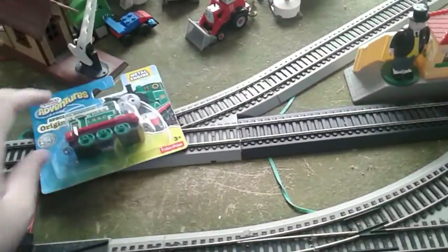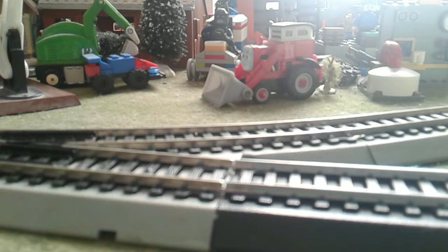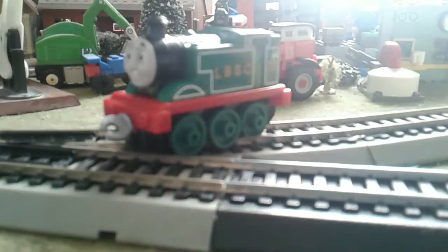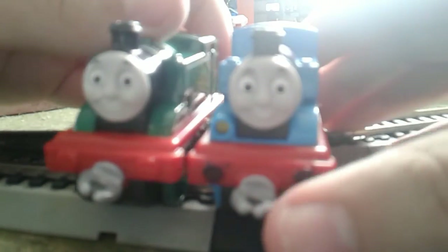First off, we'll start with original Thomas. Here he is. Wow, looks pretty cool — just like from the adventure begins. Awesome. Let me get my other Thomas. And the faces, they're quite similar.